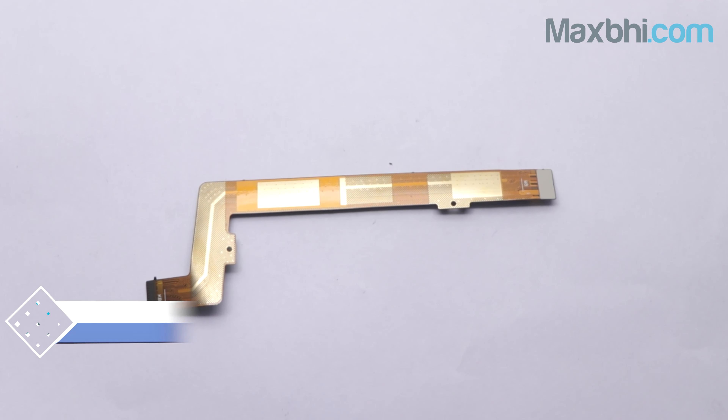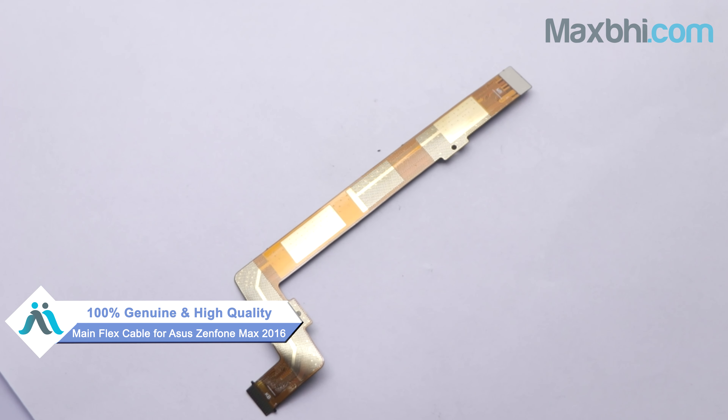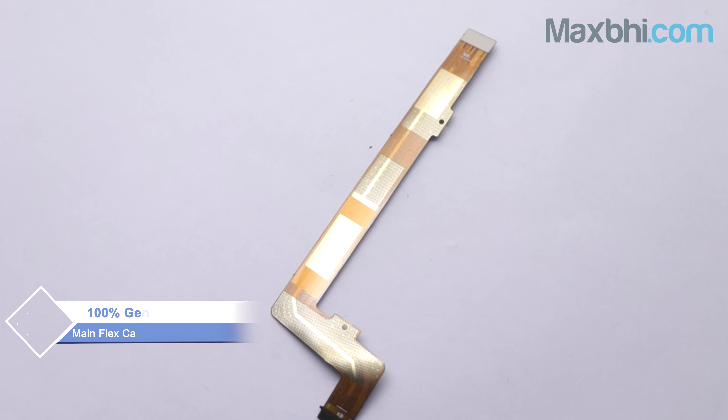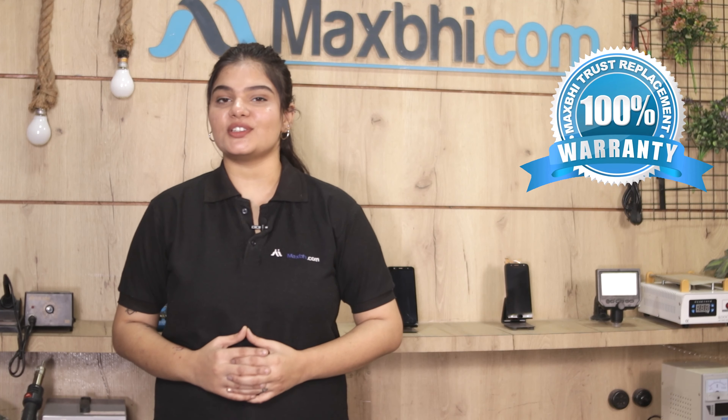This main flex cable is a 100% genuine quality product which works similar to your original product with a perfect fit for your ASUS Zenfone Max 2016. This main flex cable first comes to our quality team, which checks and inspects it, and quality is assured. Also, the ASUS Zenfone Max 2016 main flex cable comes with MaxBee Trust Replacement Warranty, so you can buy with confidence.